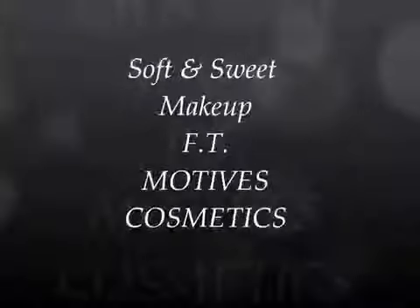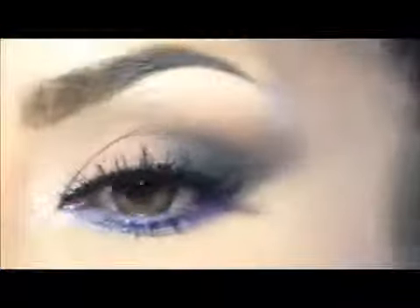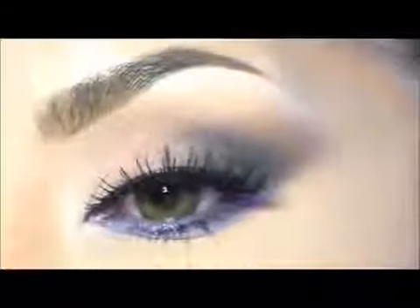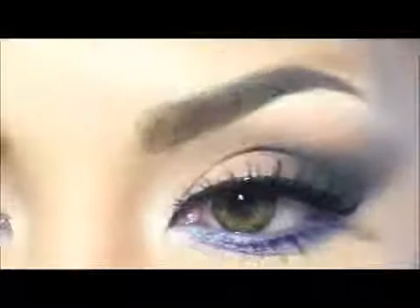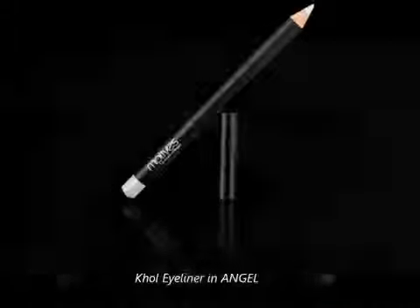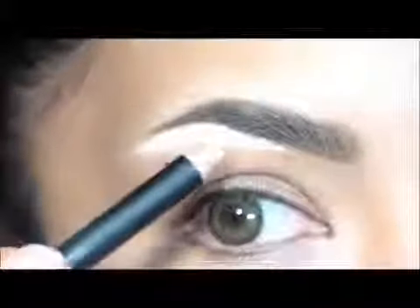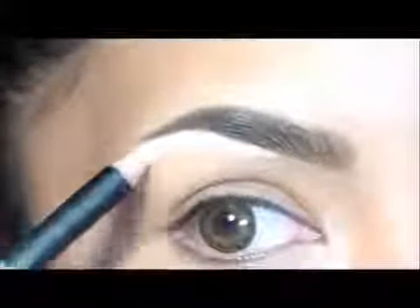Hello, welcome to Motive channel. Today we are presenting this soft look for any time. If you like it, keep watching. We have to start applying this eyeliner at an angle in the brow bone to highlight since the beginning.